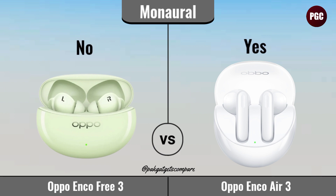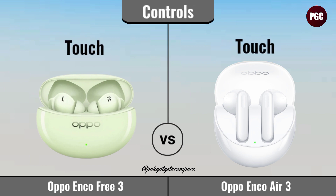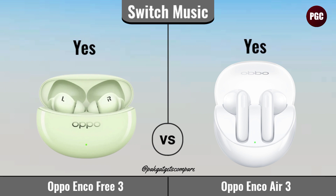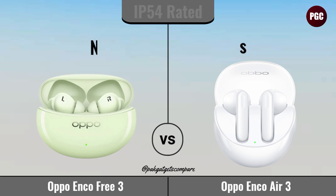Management. Controls. Switch Calls. Switch Music. IP 54 Rated.